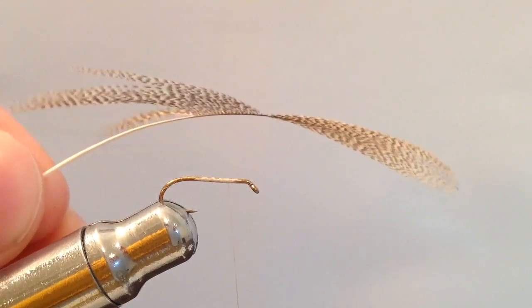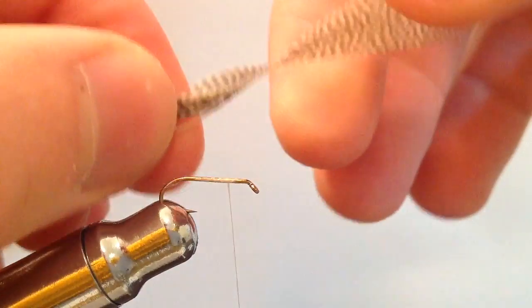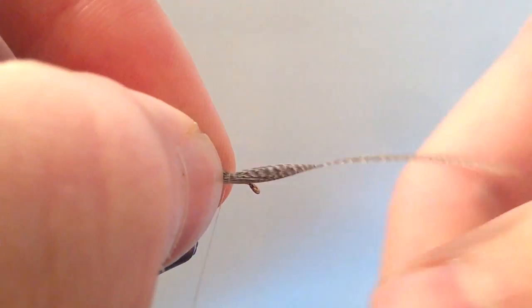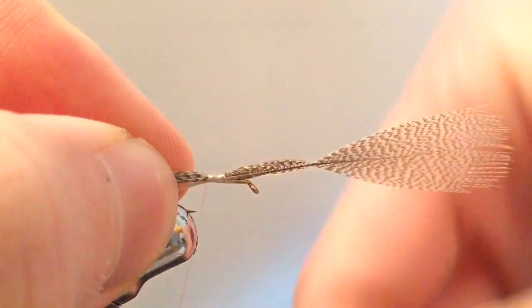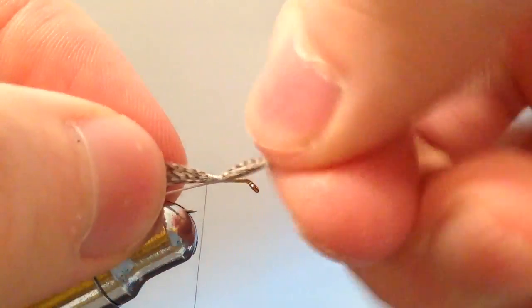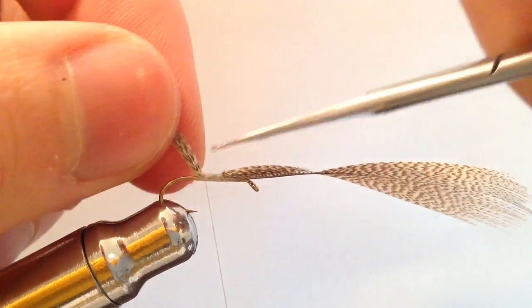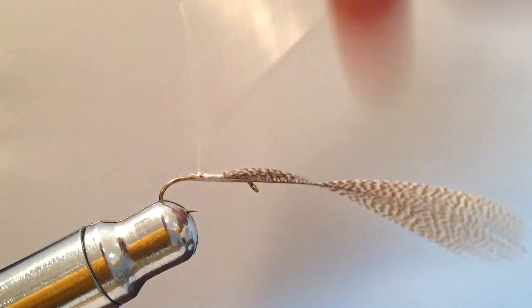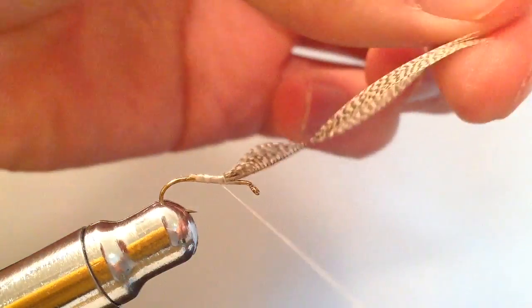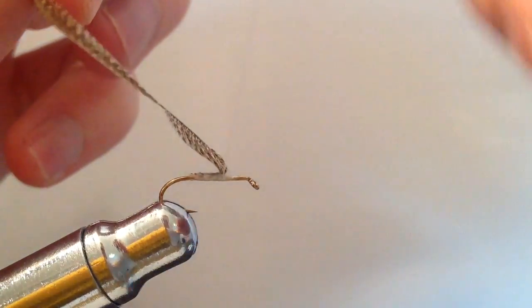I'm going to go ahead and grab that feather — as you can see, we have those longer fibers pulled back. Using a pinch grip, I'll set those down right where our thread is, then go ahead and take two tight wraps, get it situated evenly on our hook, and then continue binding it down backwards to tie it down. Now we can go ahead and trim off that extra and finish binding it down.